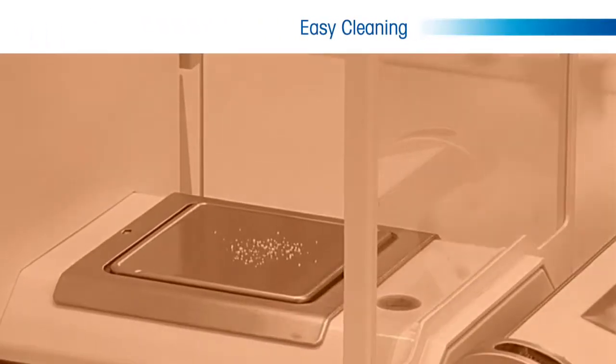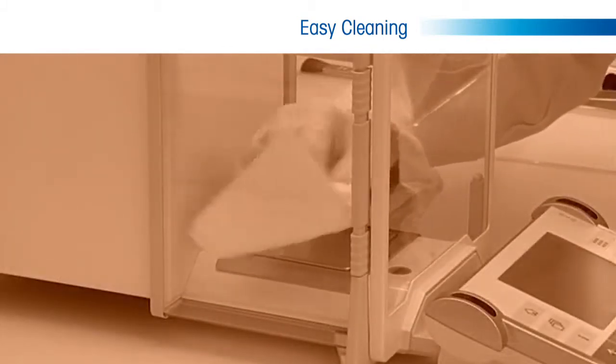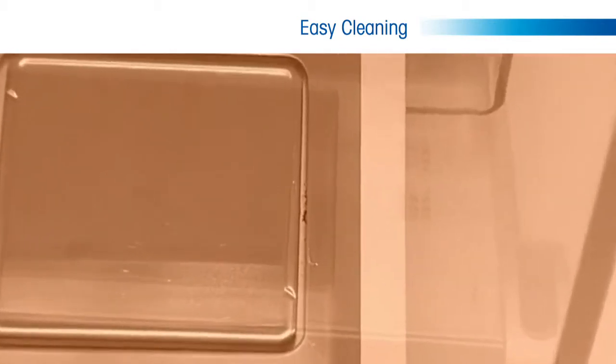One of the many challenges balance users face in weighing is cleaning of the balance. This can be an issue during the weighing process when a substance is spilled in the weigh pan and must be cleaned to avoid affecting the weighing result.